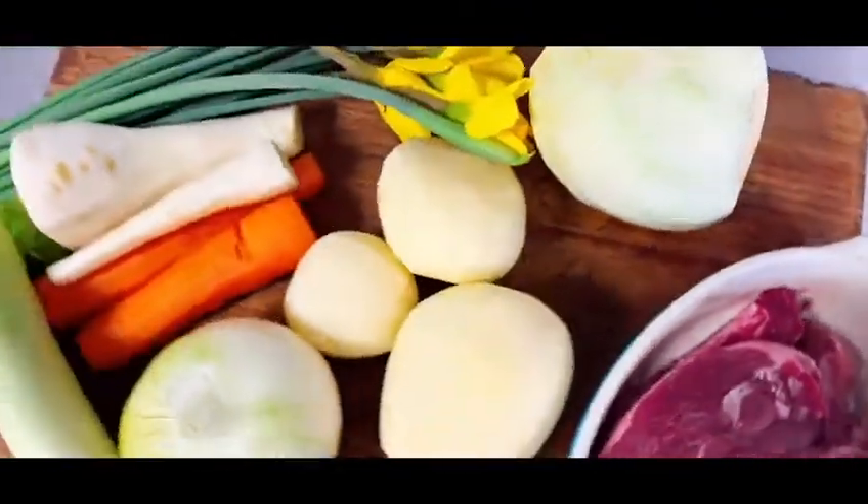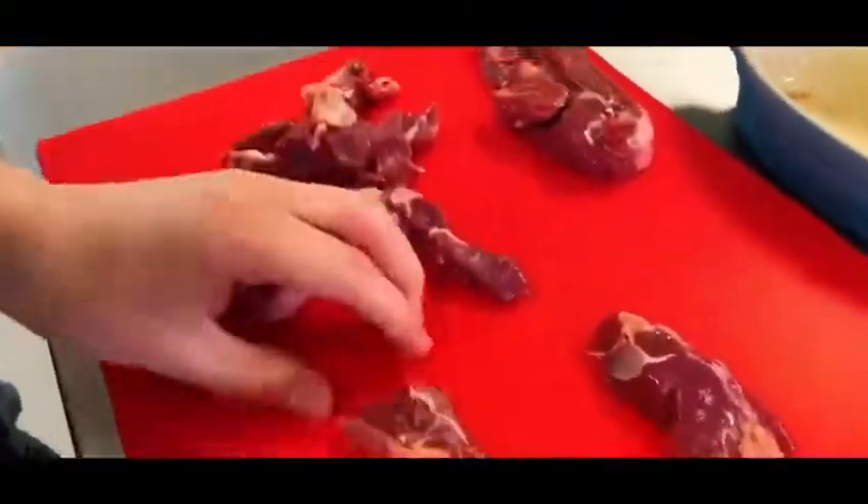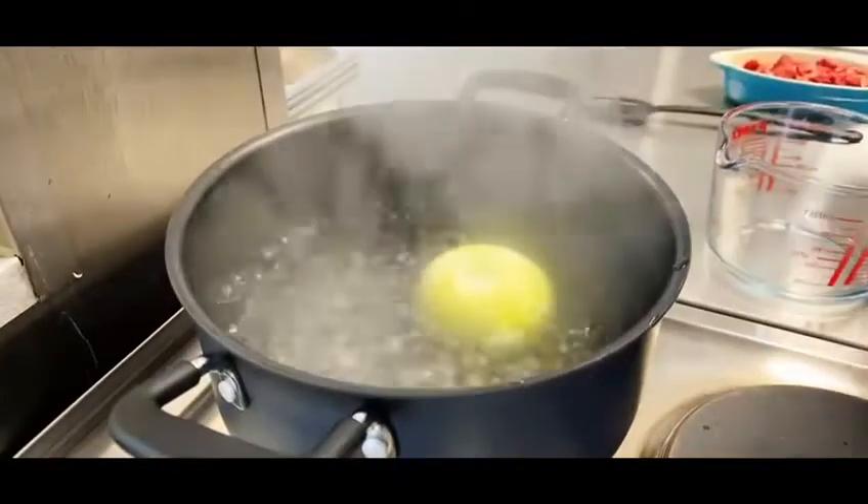Start by dicing the lamb — you can also use lamb neck or beef. Bring the water to boil in a pan and pop an onion in, followed by the diced lamb.